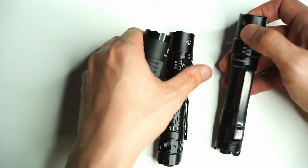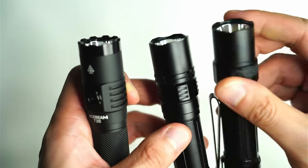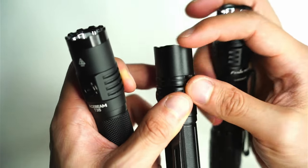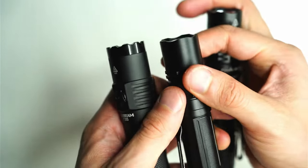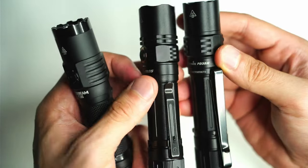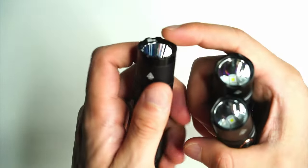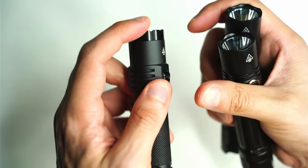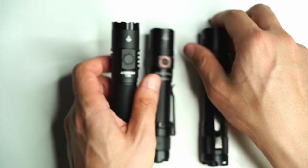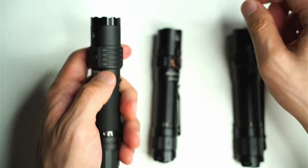Another difference is the bezels. On the T35, you've got a stainless steel crenulated bezel, whereas with the Fenix lights, it's pretty much just built in, cut out from the aluminum, and it's not as pronounced. You've got sharper edges on the T35. These Fenix ones I hear people can get past security checkpoints and on airplanes very easily, but when you've got sharper edges like this, that's when you start getting questions. In a self-defense situation, or if you need to break a window, the T35 is going to be more durable because it's made out of stainless steel.